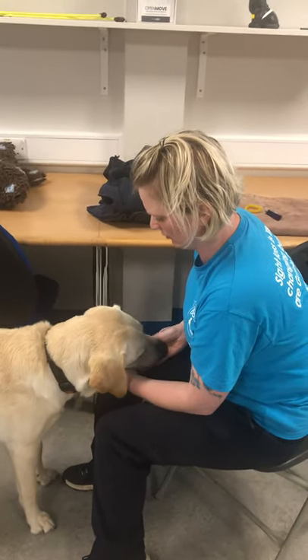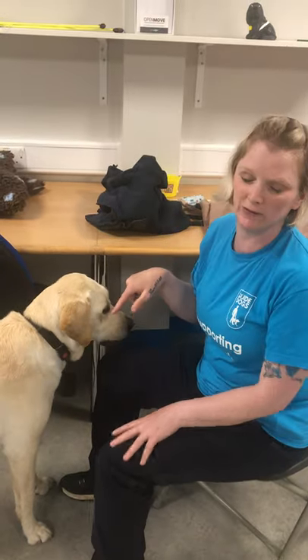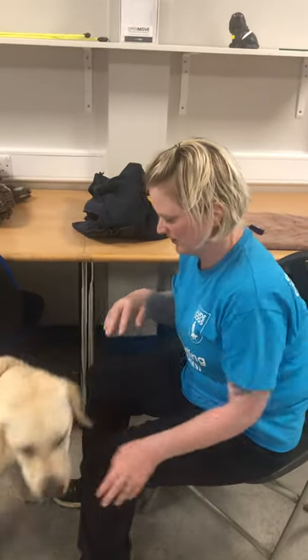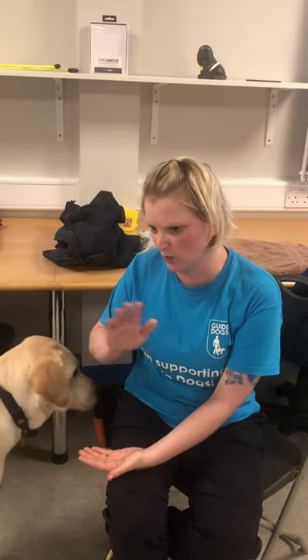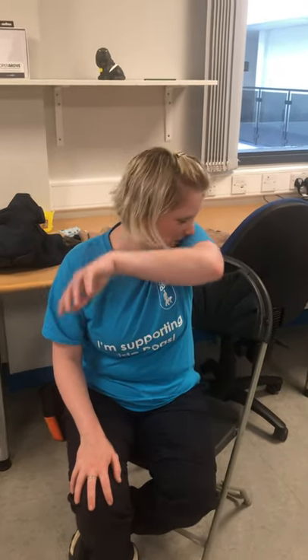He's only done a couple of sessions - he's never done the hand one before, that was his first. Would you eventually do the chin rest and then look in the air and treat? No, I wouldn't even start doing stuff like that. I'd just get the dog used to movement around - ever so slight movement. Chin rest is a really lengthy process if you're going to teach it right.